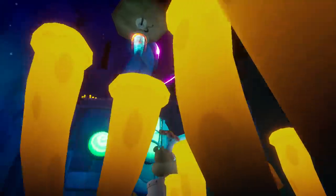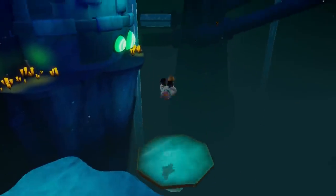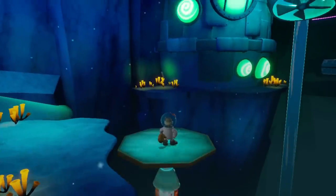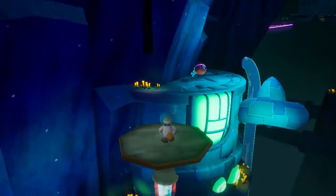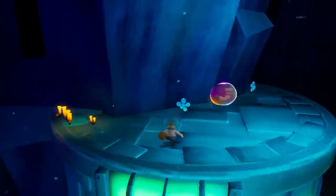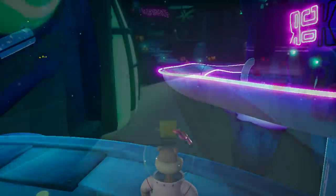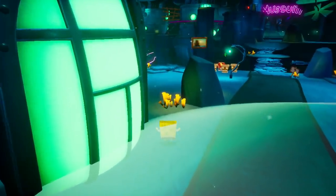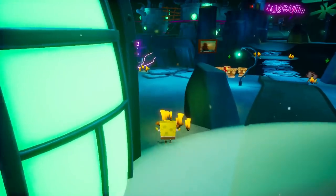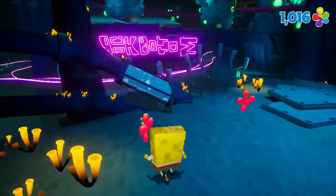Now let's get back to the actual game. As mixed of a bag as the graphics and framerate are, the audio design in this game is just absolutely top-notch. Very whimsical music from the show, along with original scores, are littered throughout the game, and the characters are also fully voiced, adding a nice layer of audio presentation. There are lots of cool sound effects, such as a classic sneaking noise when you sneak as SpongeBob. Although some of the one-liners get a bit redundant after hearing them over and over, I thought the audio in this game was just fantastic all around.